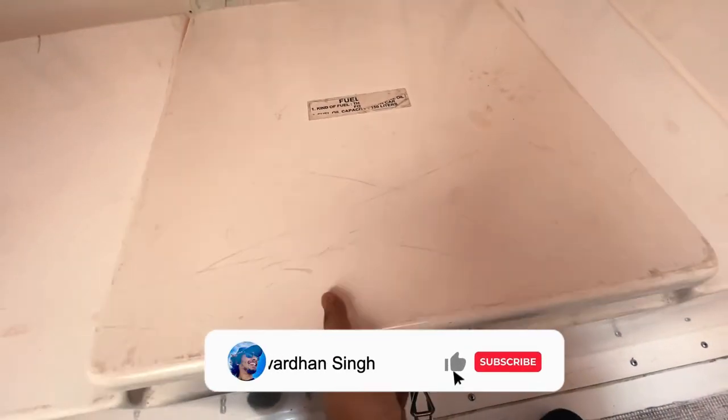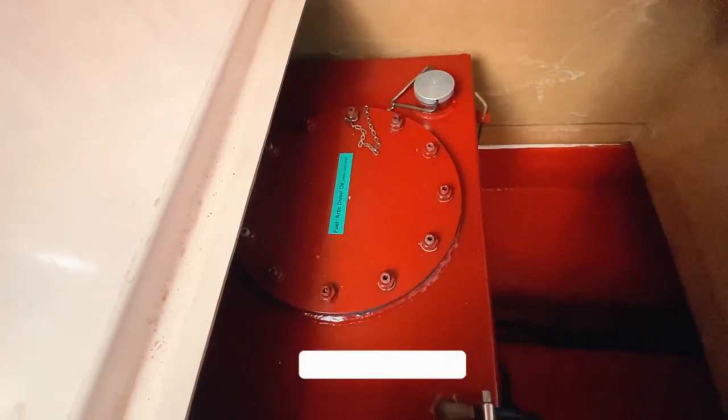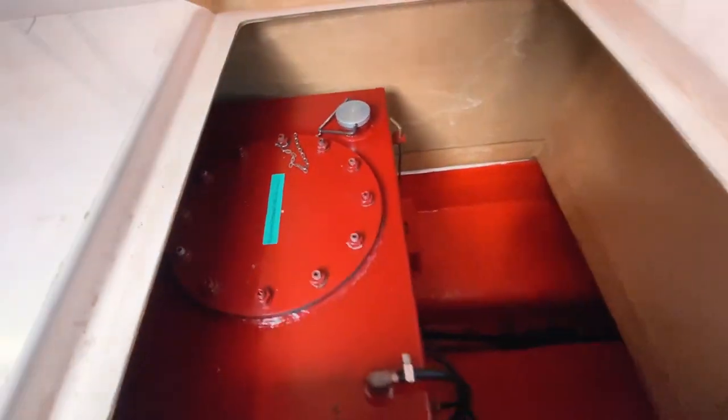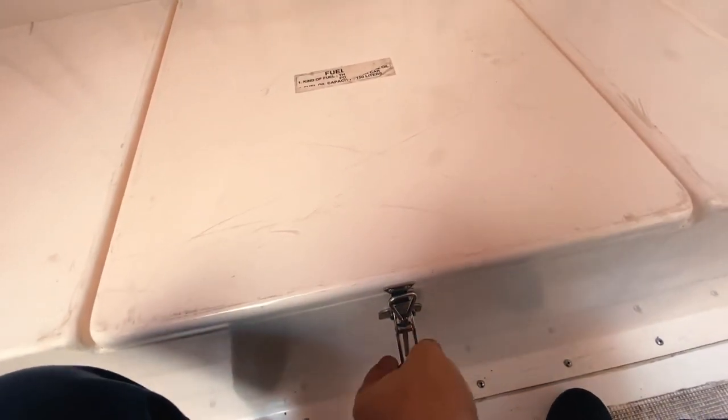Next we have the fuel tank of the lifeboat. It contains diesel oil with a capacity of 150 liters inside this container. We can open the cap provided here and check the level of oil — which I have already done, so I won't do it again.